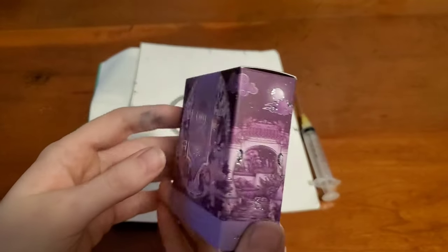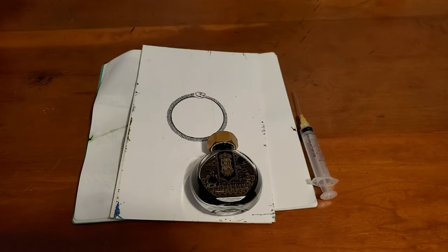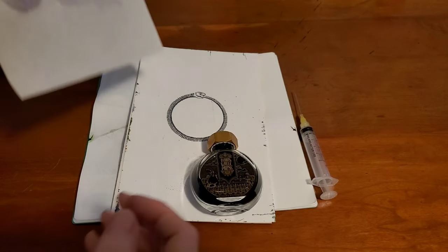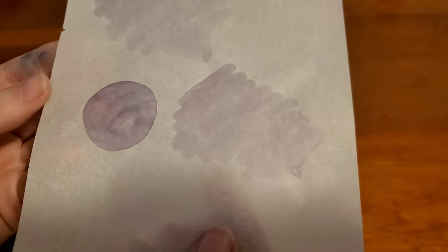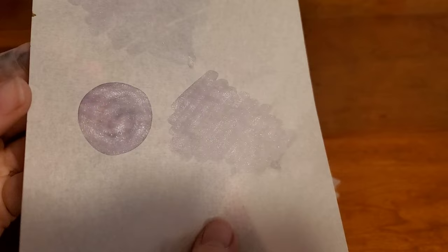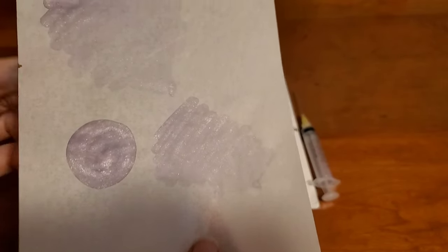It's a lovely light purple with a gorgeous silver shimmer. I actually have a previous swab sample to really show off that silver shimmer, because I know sometimes it takes a little while for this ink to dry and you don't get to see the full glory of that shimmer that Ferrisville Press packs into their ink.